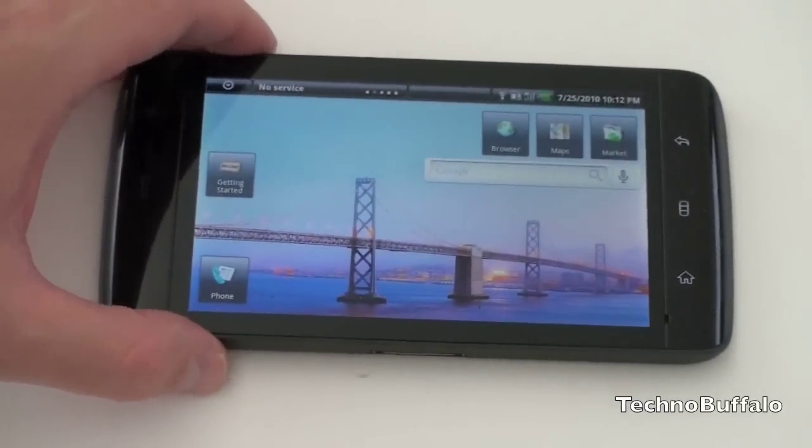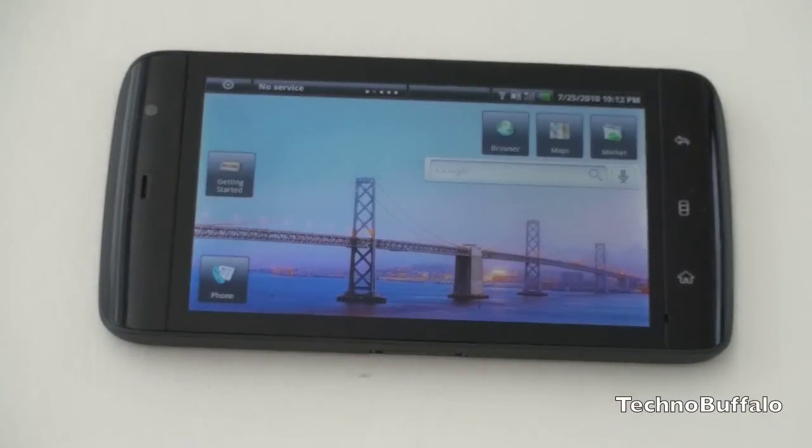Let's take a look at the home screen and what Dell has done with the software. This is running Android 1.6. Dell has said it will be upgradeable to a more recent version of Android, presumably 2.2, but for right now we are using a skinned Android 1.6.